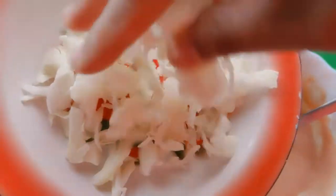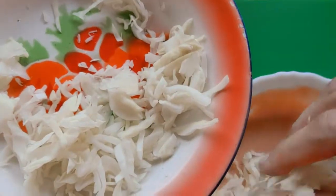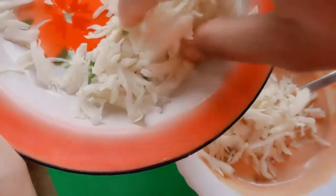We will add shredded cabbage. If you want, you can put it inside the burger, or you can mix it into the sauce.